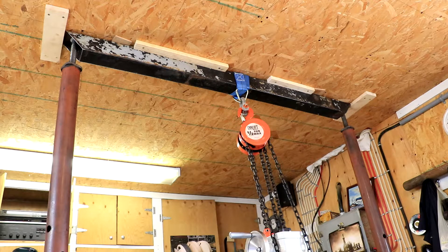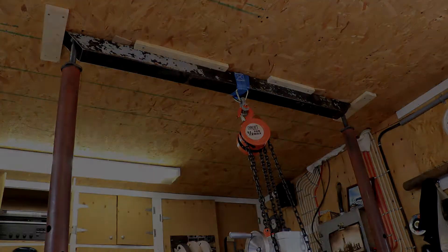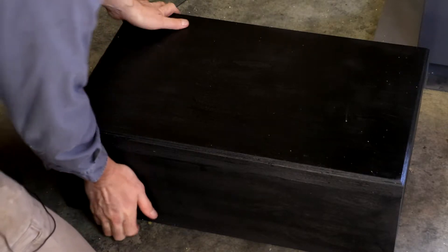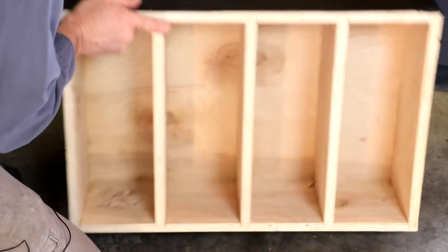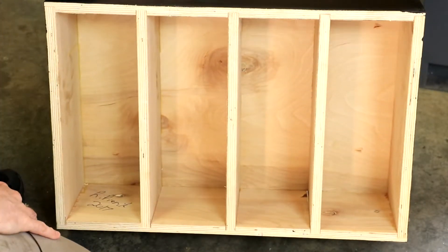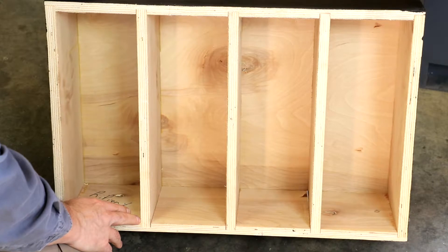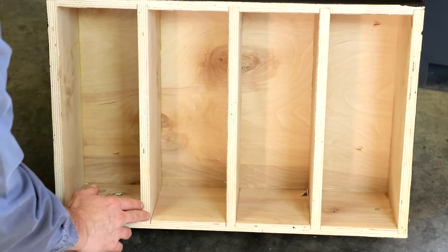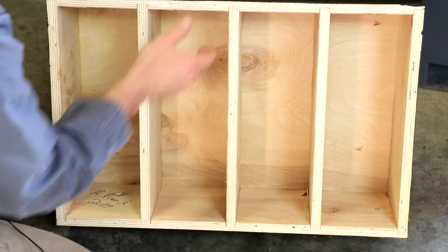We're lifting it with a half-ton chain hoist and I'm hoping for the best. The base I've made is 3/4 inch birch plywood. It has a double layer on the top, single layers on the sides, and it's dado'd throughout. Other than the outside, there are 3 cross pieces for further support. I feel pretty good about how strong this is — we'll see how it works out.